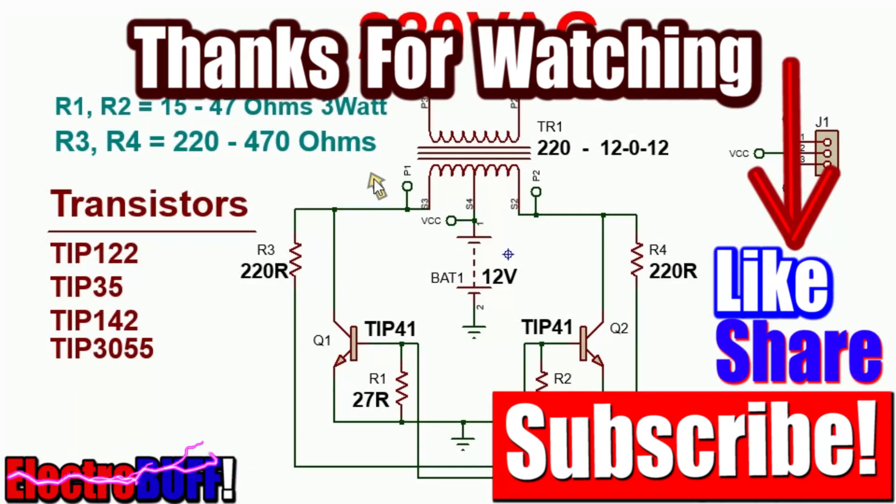Thank you for watching. I hope you liked this video. If so, make sure to give it a thumbs up, check some of my other videos, share, subscribe, and I'll see you in the next video. Have a nice time.